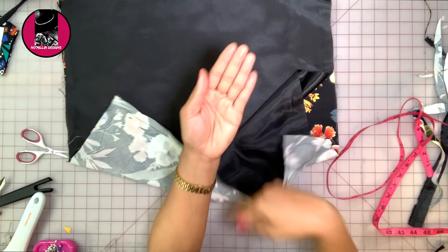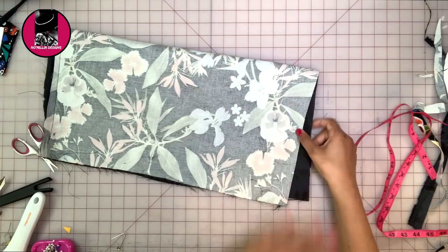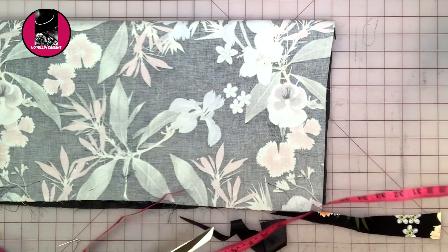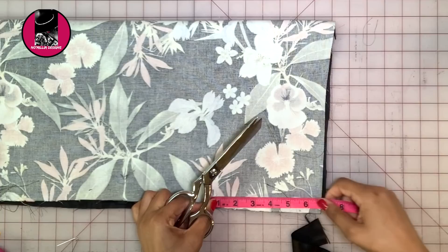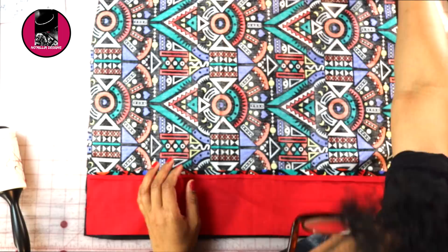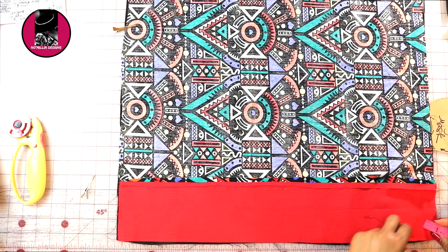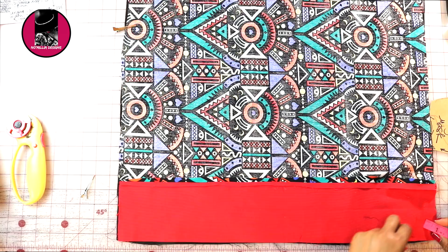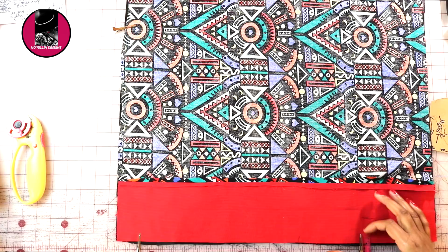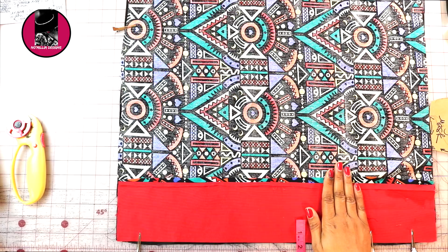I'm using more of the Aztec print in this footage because a lot of it was on my phone and wouldn't airdrop, so I'm demonstrating the same process with that fabric. Back to the red-brown fabric — put right sides together and sew. If you have two different fabrics, this is the time to put them together. Go over an inch and a half and make a mark, then go over just a little bit more and make another mark. You're creating spaces so you can put your hand in to flip it back around.